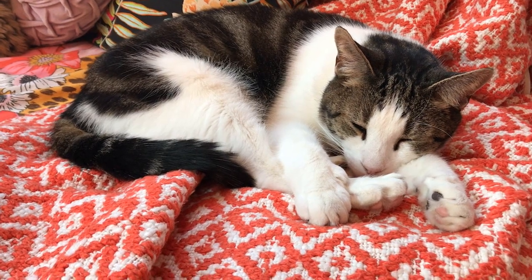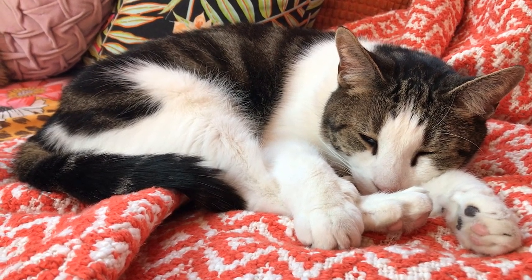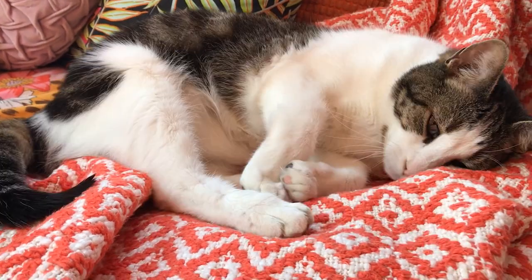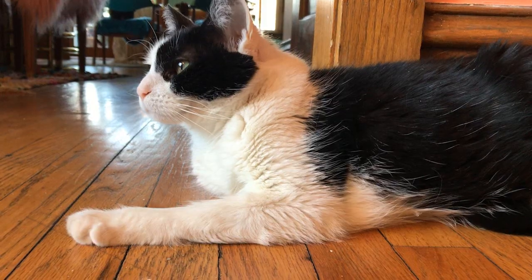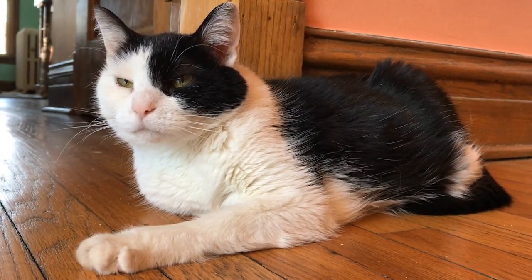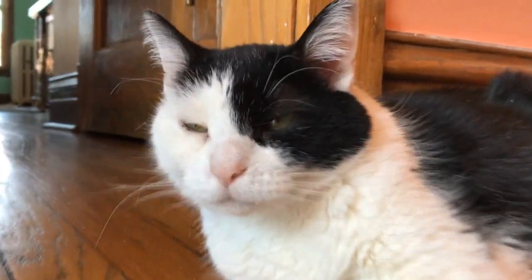Hey Bob, do you have a favorite color? Mice aren't a color. You like orange because you're sitting on orange right now. All right, I'll leave you alone. Hey Barbara, what's your favorite color? Besides black and white, what's your favorite color? Green? Just because it's the color of your eyes. Go figure. And now, we paint!